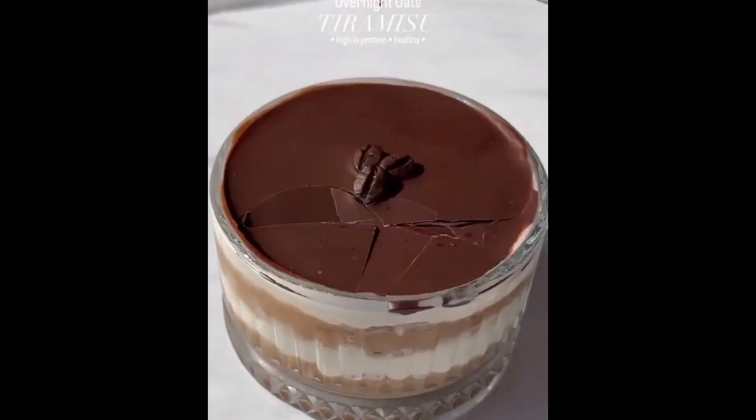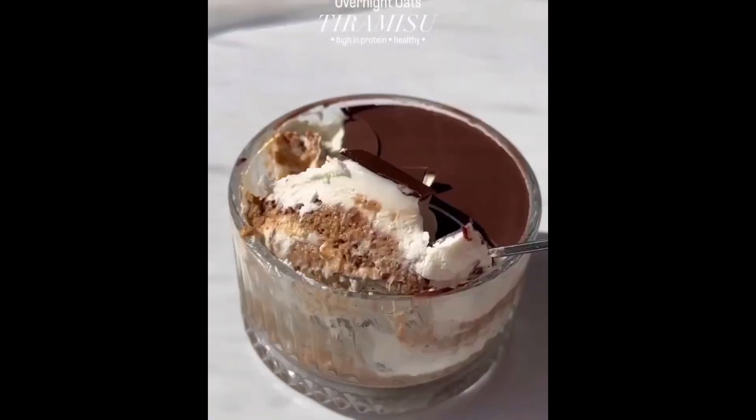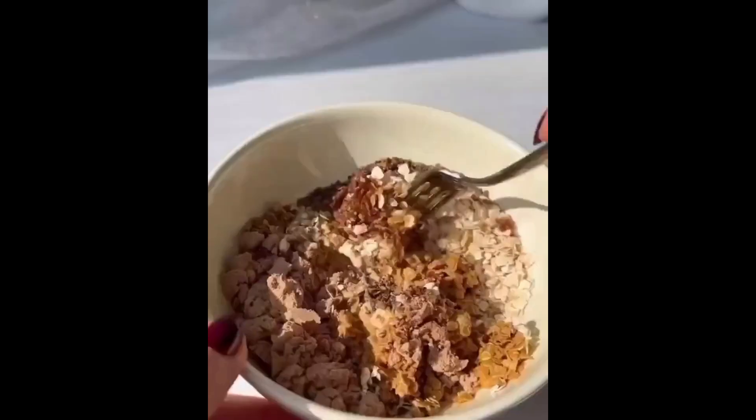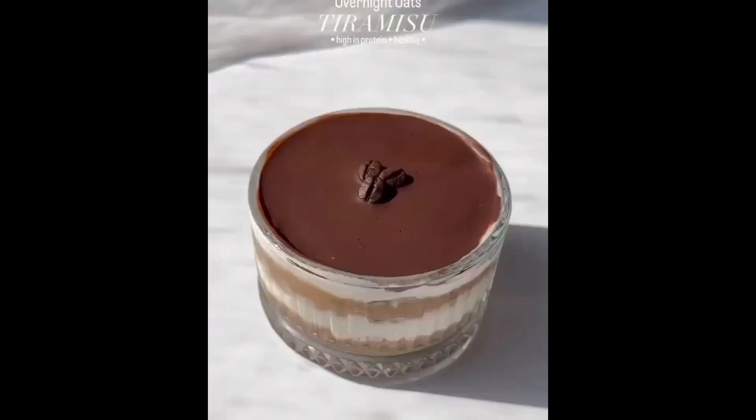Tiramisu Overnight Oats. In a bowl, add all ingredients: rolled oats, chia seeds, salt, maple syrup, cocoa powder, a coffee shot, and milk. Mix well, then place in the fridge for five hours.